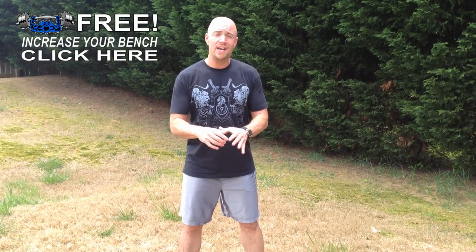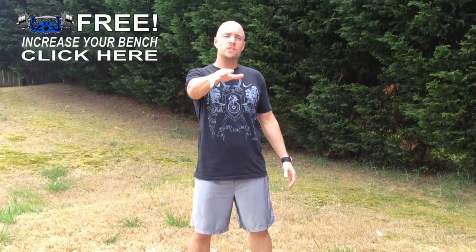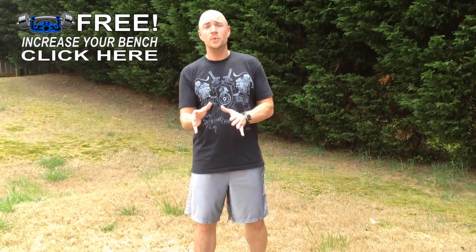Hey, it's Mike Whitfield with Workout Finishers and I have a special video just for the people over at Critical Bench. My friends over there got a really cool body weight finisher that you could use and I'm even going to show you some substitution exercises if they're too intense.